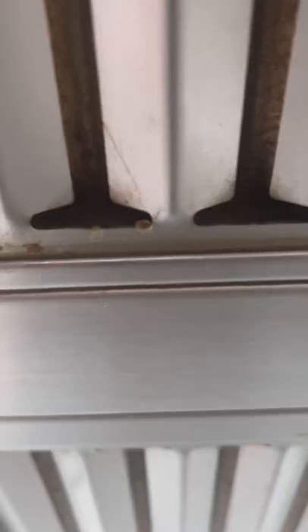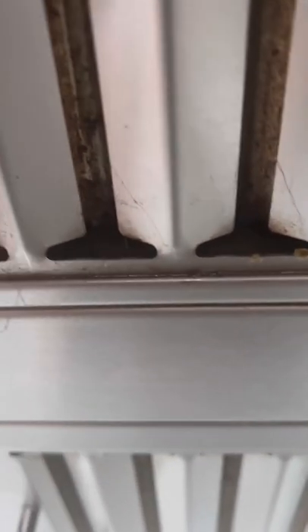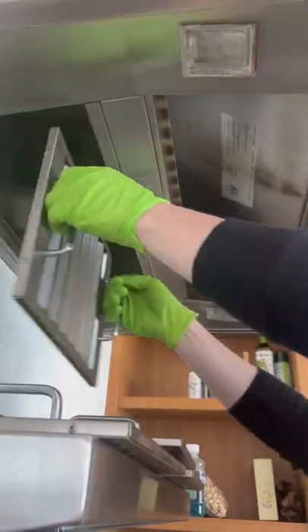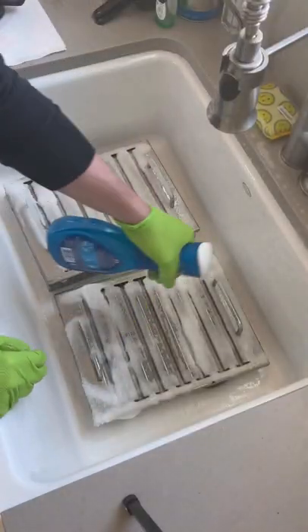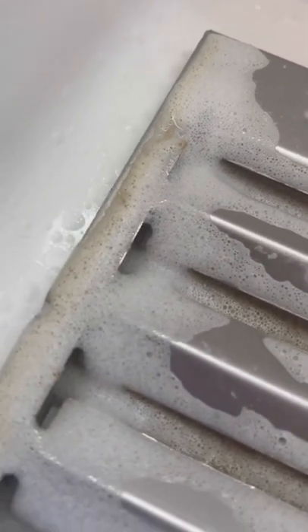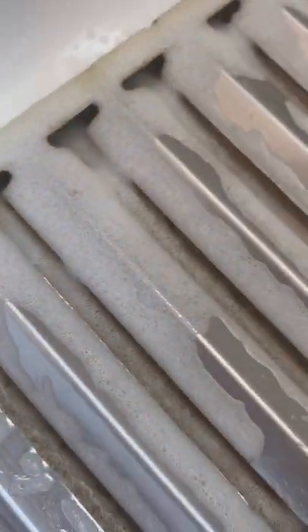Grease can be a pain to clean, and this hood had it oozing out of pretty much everywhere. I started by removing the filters and then sprayed them down with the degreaser. The key here is to let the degreaser work and loosen up that grease, so I let them sit for about 15 minutes.